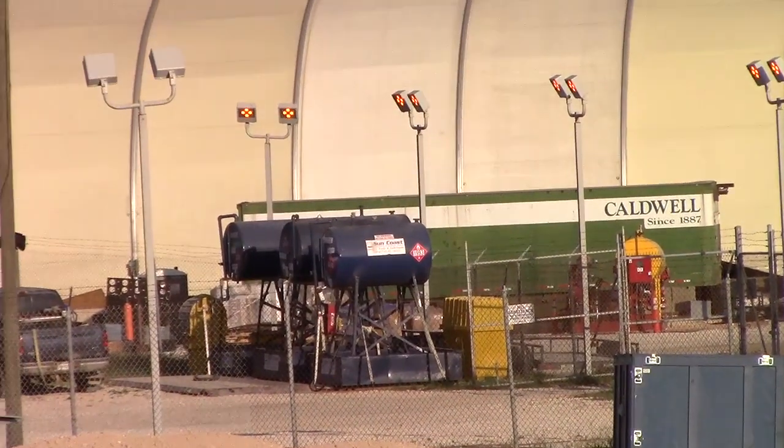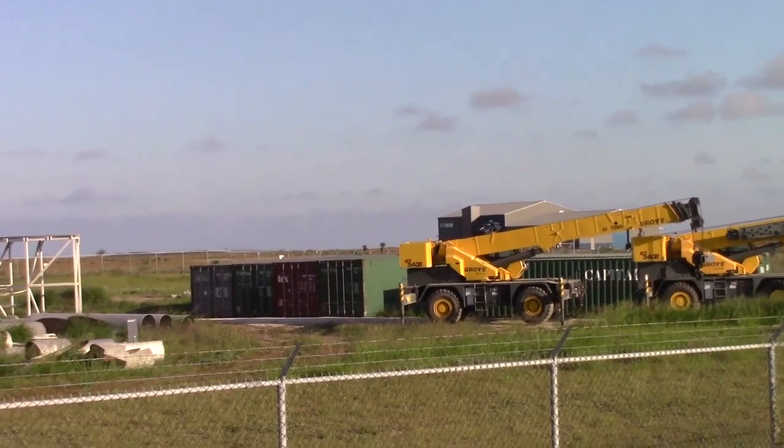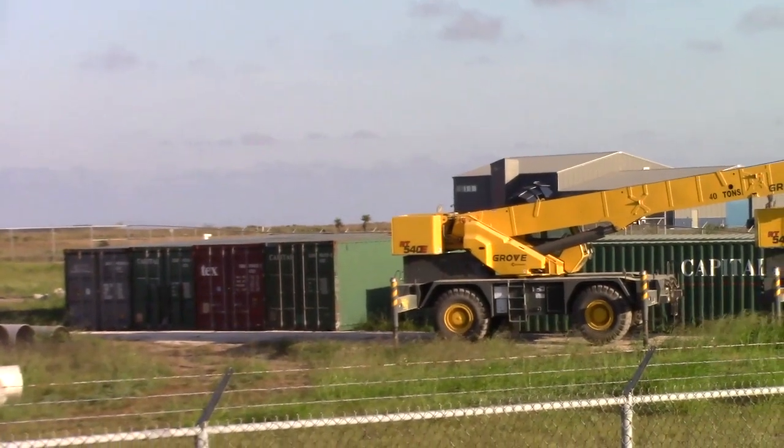Got some nice diesel tanks over there, fuel tanks. Evidently these are the storage containers that the truck was bringing by the other day, all the way to the back.